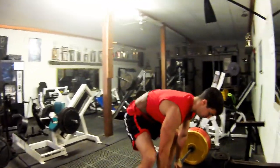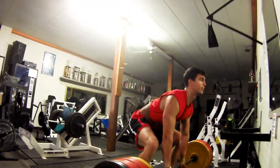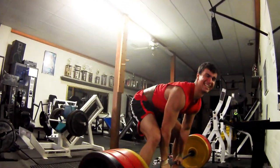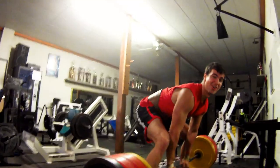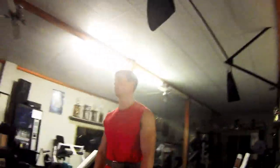Here we go. Come on, remember once you start pulling, keep on pulling. Come on, big new max. Pull, pull, pull — oh no. No way. Well, he's passing out. That was tough.